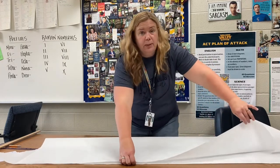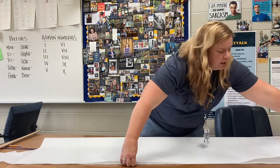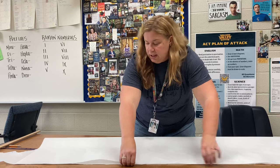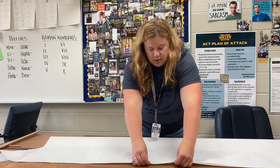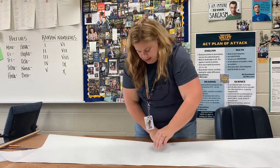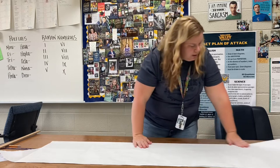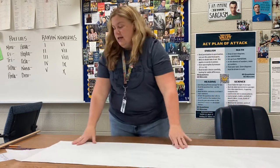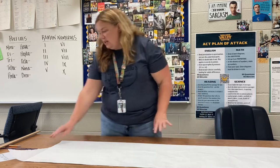The hot air balloon is going to be made completely from tissue paper and glue sticks. Fold it like a hot dog, line it up in the middle, and make a good crease along here.